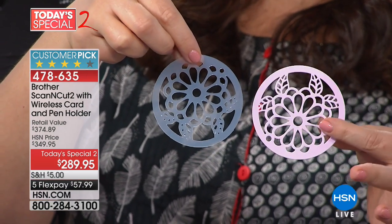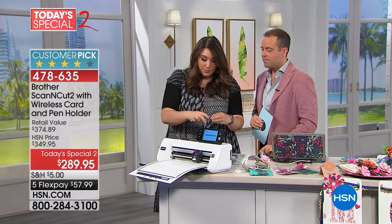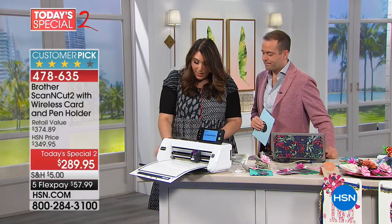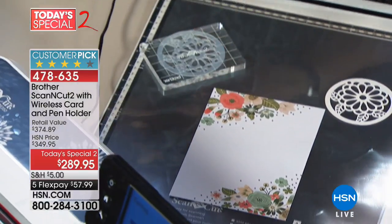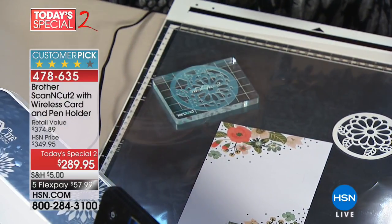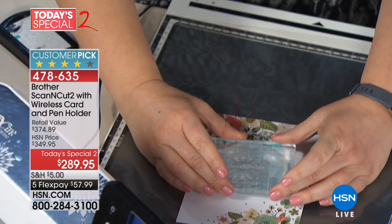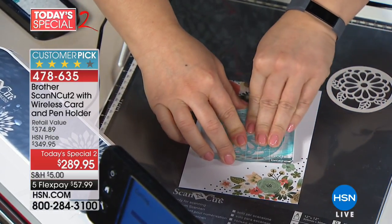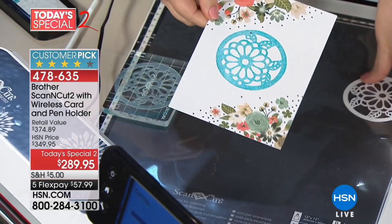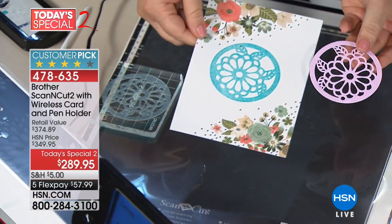I press my block to my stamp and it picks it up just like that. I take a pretty piece of paper — perfect for Mother's Day or anything — and ink the stamp up. It doesn't matter if you're messy. Push down with even pressure, lift it up, and — oh my goodness — is that not amazing? We went from a paper doily bought at the store to a custom stamp. And you can make it any size.